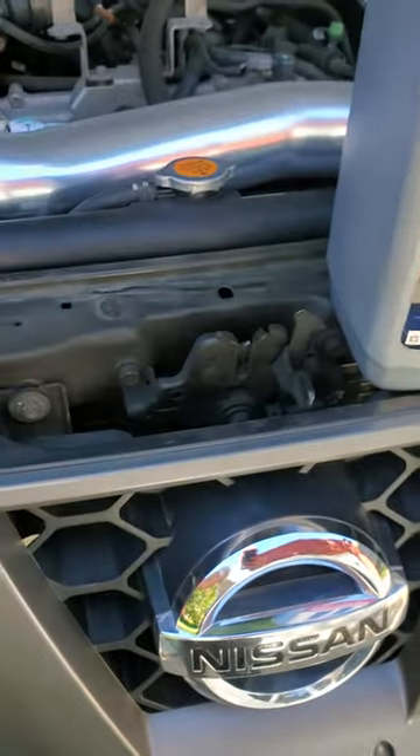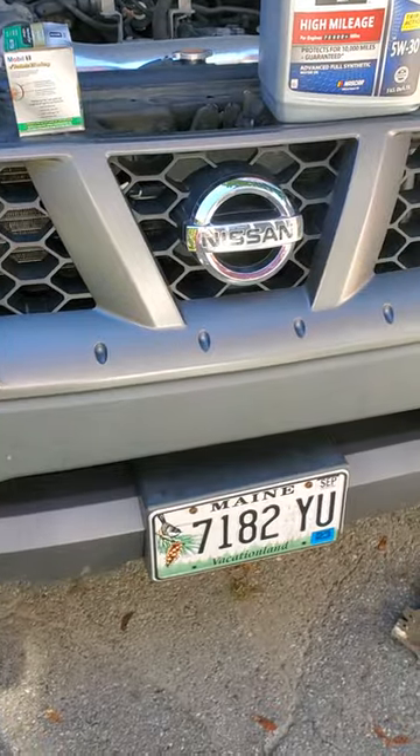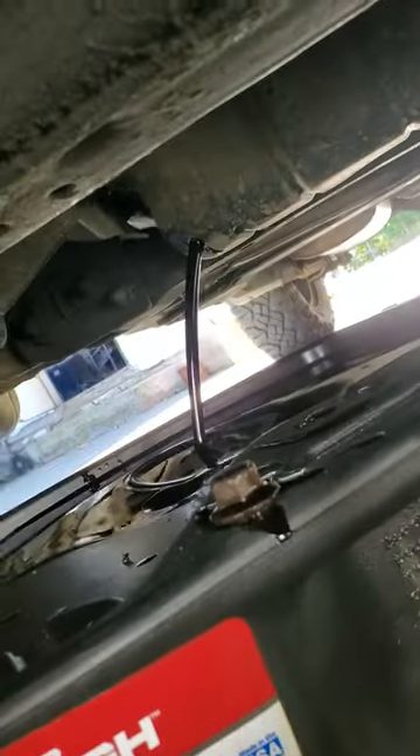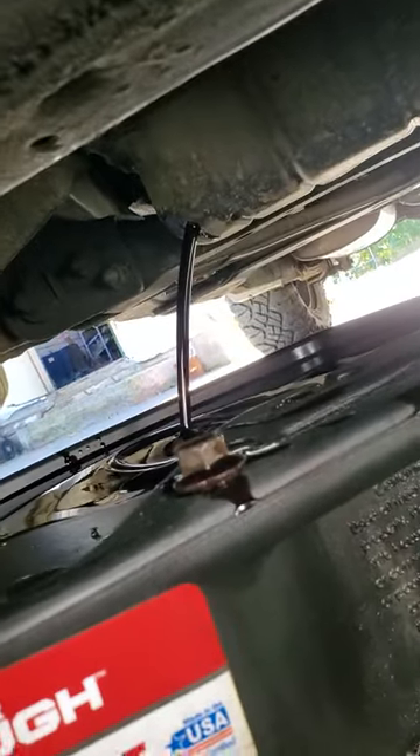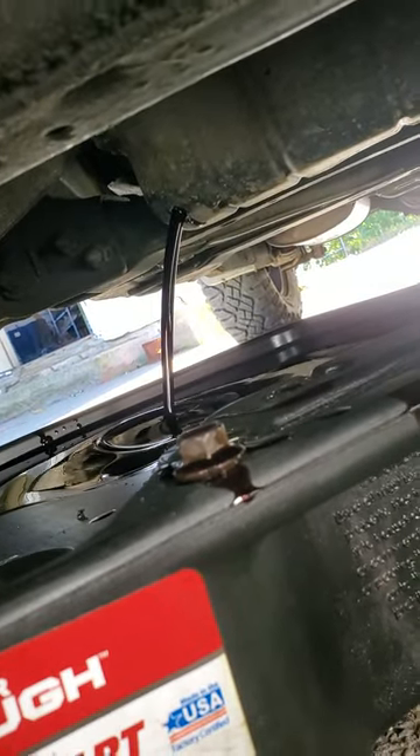I personally only use Mobile 1 5W-30 full synthetic. The filter for these 4.0 liter engines is the Mobile 1 M1-110A. I'm gonna remove my drain plug and start to let that drain.